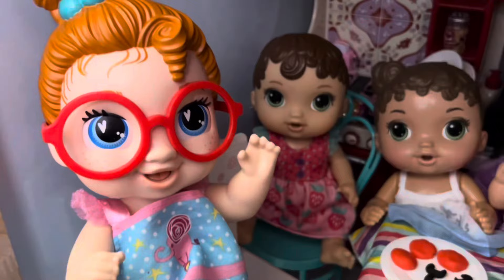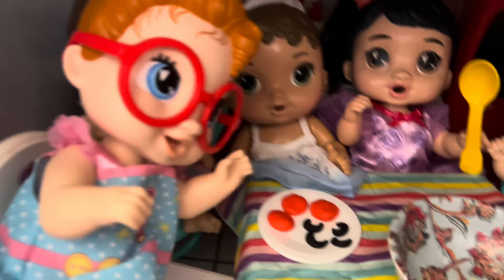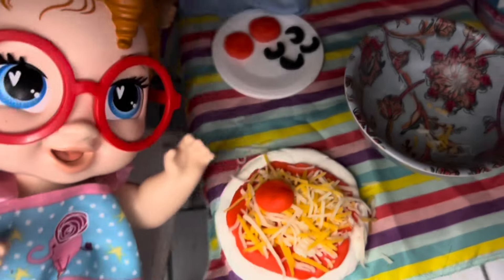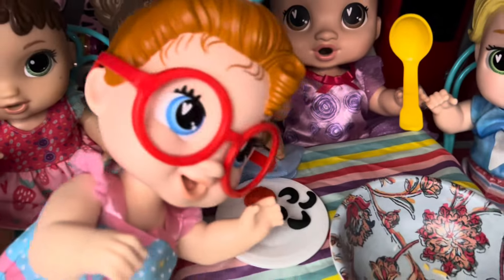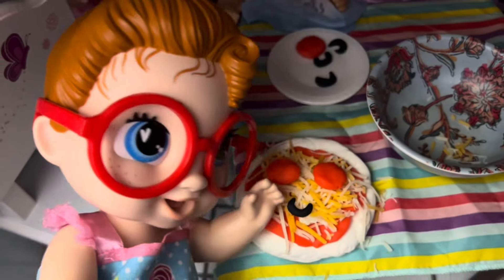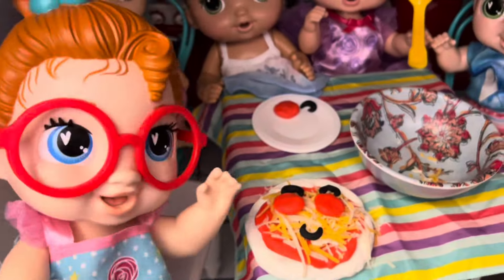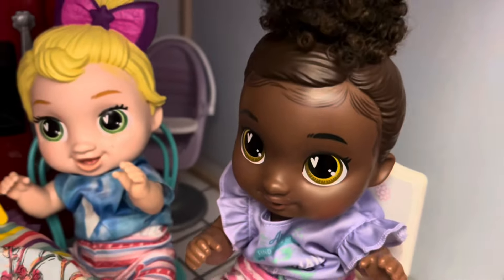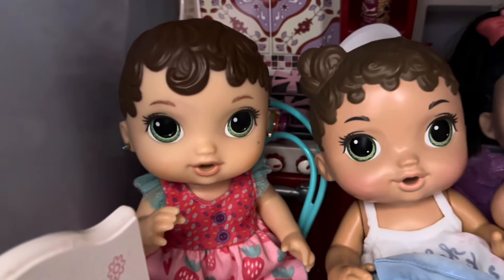Now we're going to add our toppings, guys. Can I do it, please? Because I have an amazing idea. Okay, go ahead, Dottie. So I'm going to grab one pepperoni and put it right there, then grab another pepperoni and put it right there. Now I'm going to grab some olives and put one right there, grab a couple more and put them up there. What does that look like to you, guys? Oh my goodness, it looks like a face! The pepperonis are its eyes, and these olives at the top are the eyebrows, and this olive at the bottom is the mouth. That's so good. Wow, you're so good, Dottie.